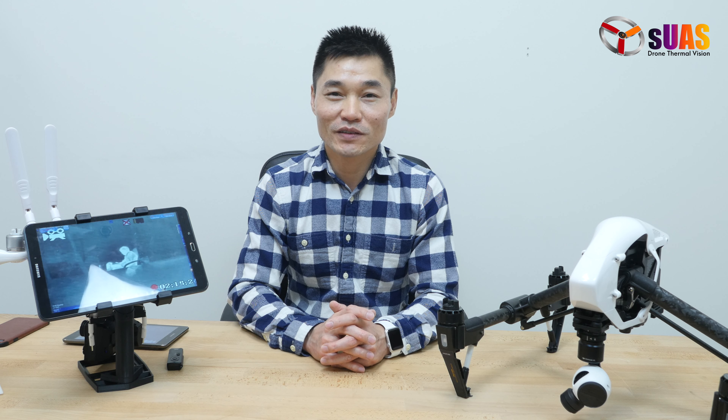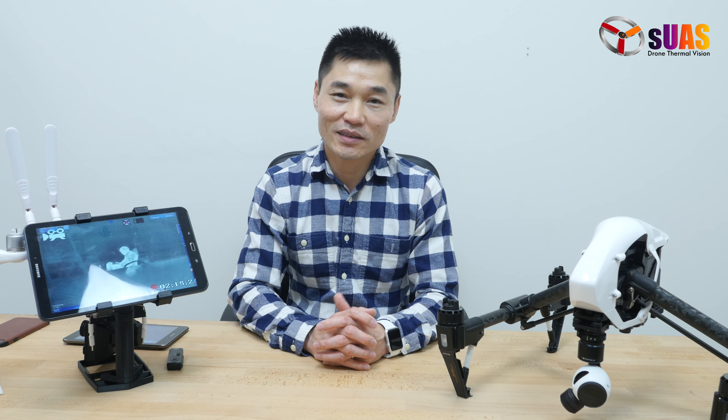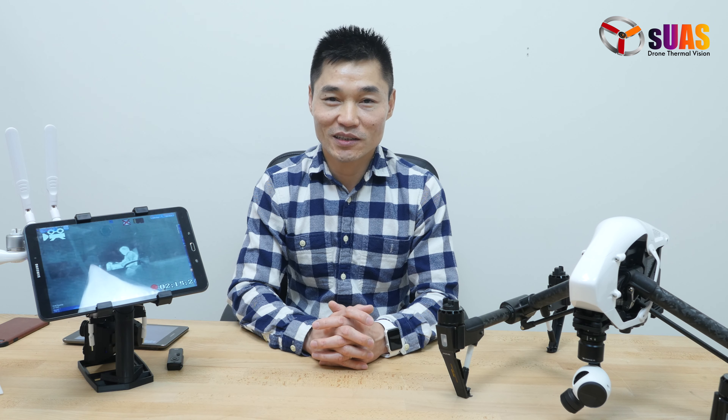Hi everyone, I'm Tony from SUS.com with a new episode today. As usual, we are very eager to bring you new updates regarding thermal vision for drones — not only to show our ability to engineer things for your demands, but also to share knowledge in general.